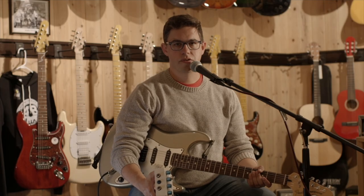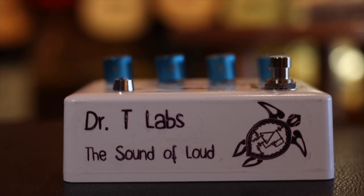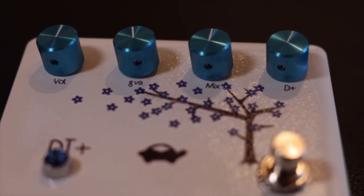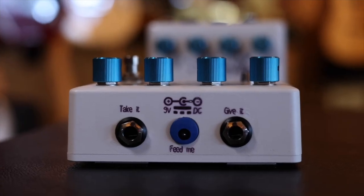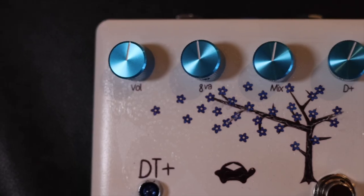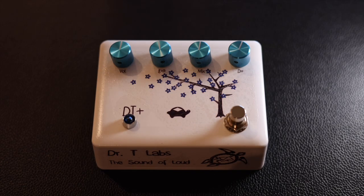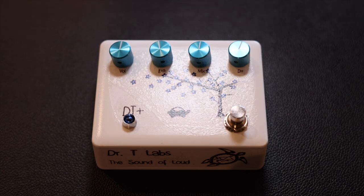Hello, this is Andrew Ritchie with Dr. T Labs coming to you from AB Music Studios in Huntington Beach, California. Today, I'm introducing the Diamondback Terrapin DT+. The Diamondback Terrapin brings you the classic two-knob distortion and octave fuzz effects. There is a mix knob between the two to give you a wide range of tonal options.